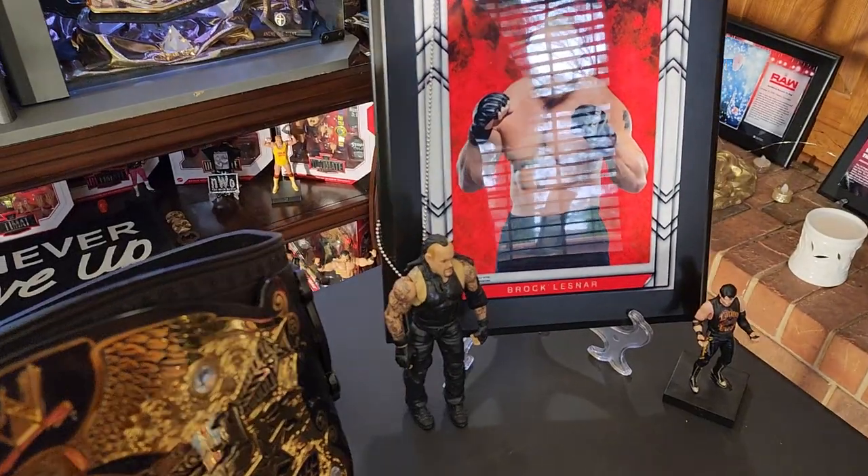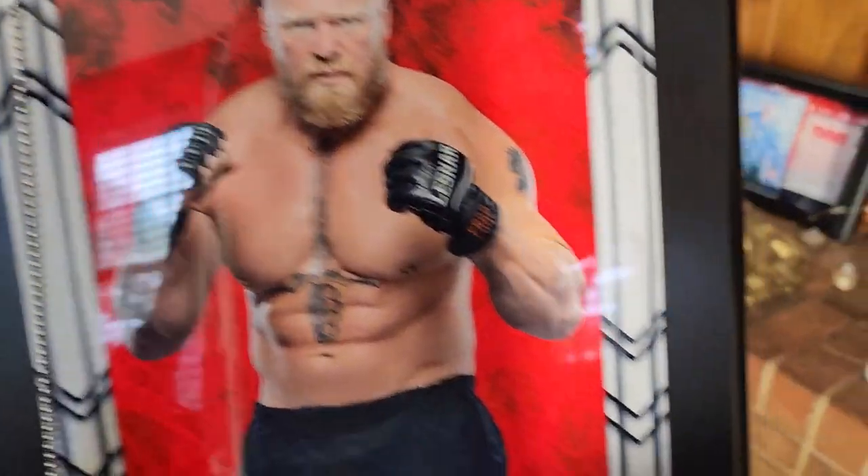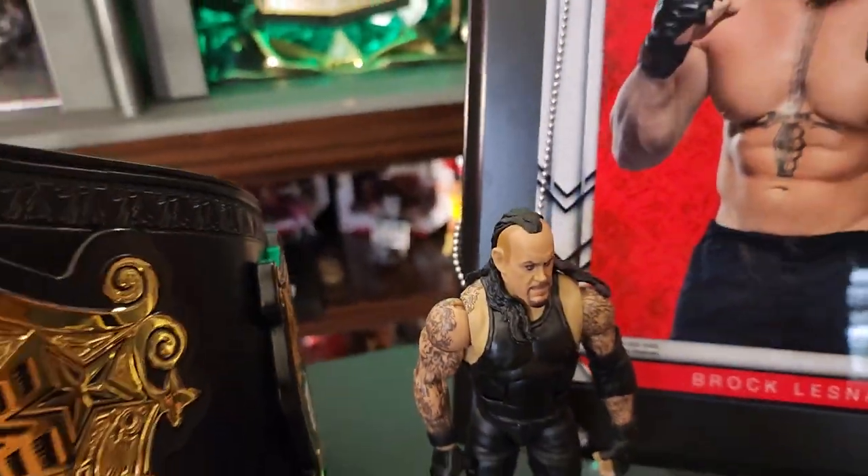This belt is mainly known with Brock Lesnar, the late great Eddie Guerrero, and the Undertaker himself.